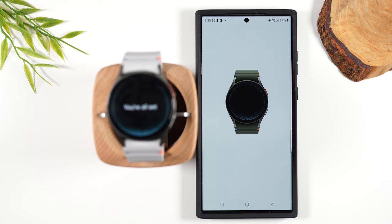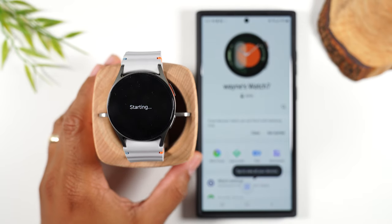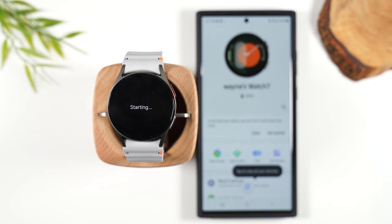Our watch is now fully set up and ready to go. I'm going to move away from the phone and do a quick walkthrough of how to use the watch — how to navigate the menus and the basic things you'll need to know. The watch does a ton and we can't go over every single thing, but I just want to make sure you understand where to find things, how to access the settings, and what the important things are you'll need to be paying attention to.